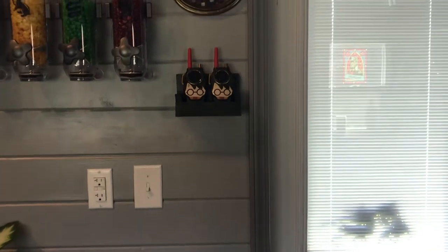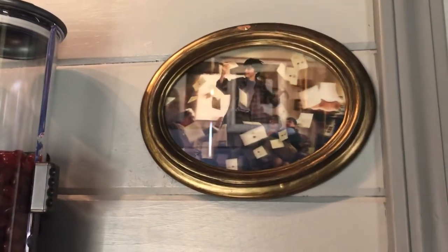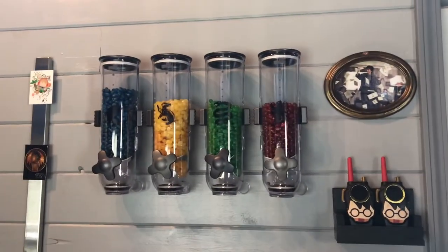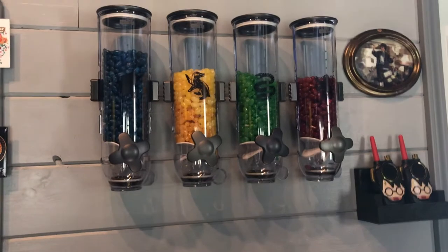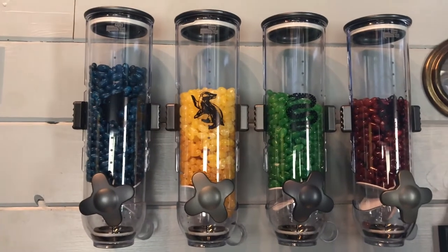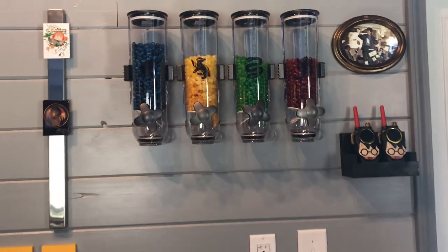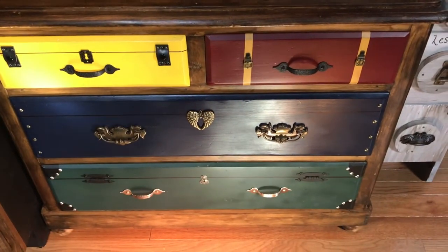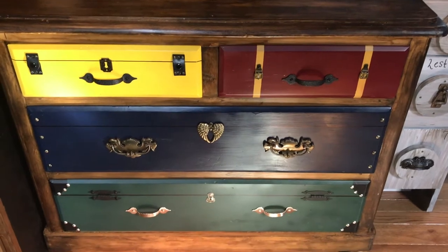Moving up the wall we've got some Harry Potter walkie talkies. I think we can all agree that Harry needs to work on his hand-eye coordination trying to catch those letters. We did come up with a little DIY house cup point counter — these are food dispensers and we've got jelly beans in there right now for each house. Ravenclaw is clearly in the lead, Gryffindor struggling a little bit. We took an old yard sale dresser and turned it into little trunks, one trunk for each house.